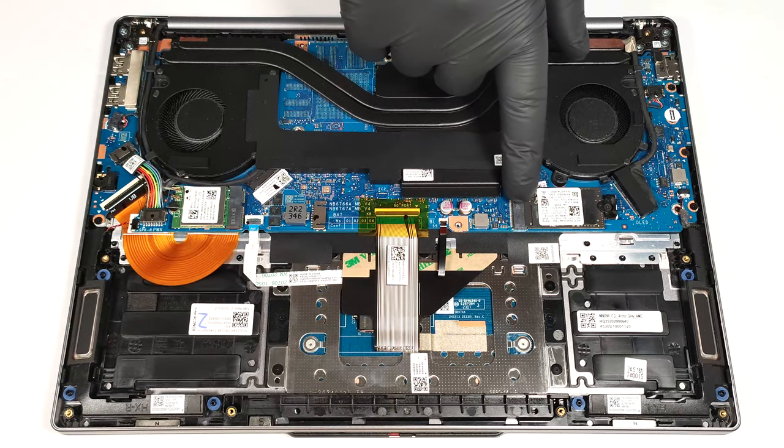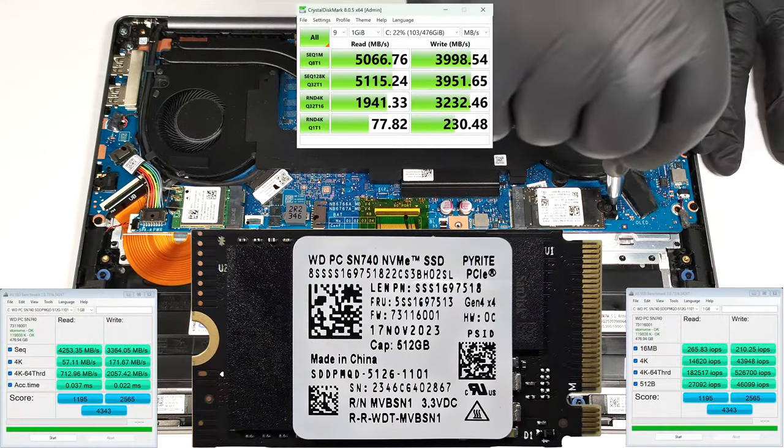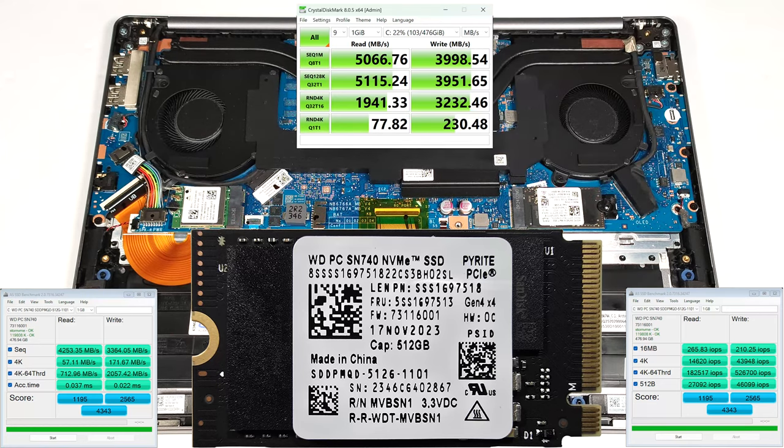There is just one M.2 slot compatible with 2242 Gen4 SSDs. Interestingly, the NVMe drive isn't additionally cooled by a thermal pad.